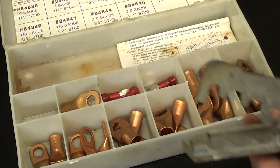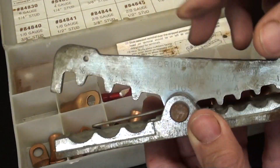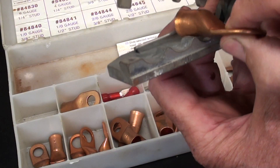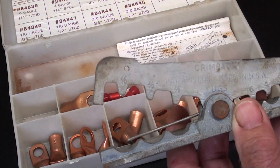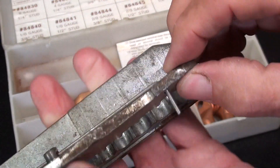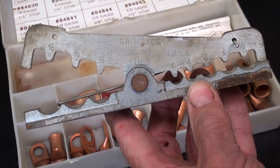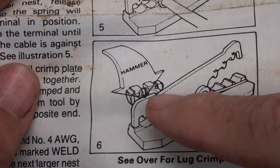Similarly, in this kit there's a set of directions, and it almost looks like an alligator, doesn't it? Spring-loaded. If you take a number two terminal and put it into the number two slot, along with the cable in the back, and then you whack it good with a hammer — and this seems to be a little bit mushroomed, so it has been struck. The directions didn't actually show a hammer, but they're telling you to use a hammer and strike it.